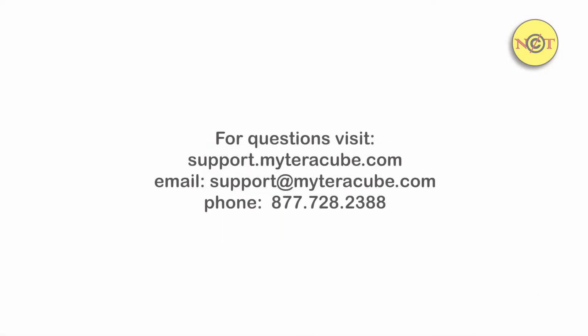Should you have any questions, please feel free to visit support.myterracube.com. Thank you for viewing.